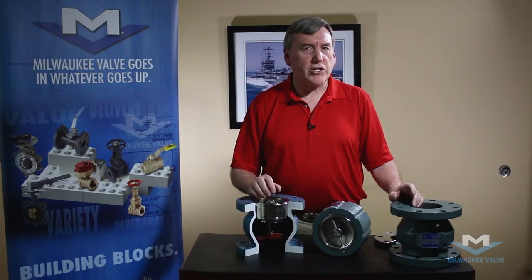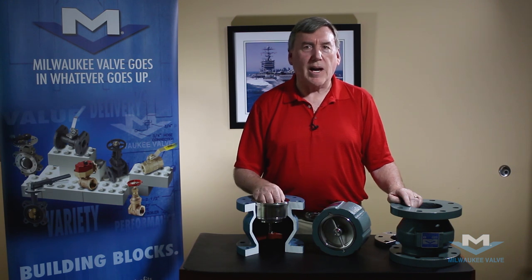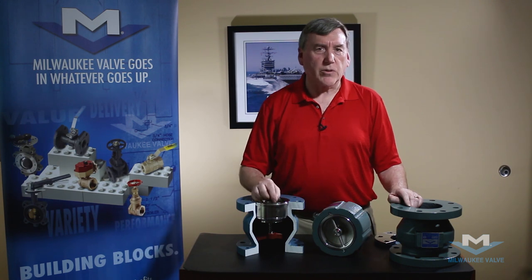These valves are typically used on the discharge side of the pump, and it's especially important for multiple pumps with a common header or manifold. When only one pump is running, we don't want water running backwards through the others.